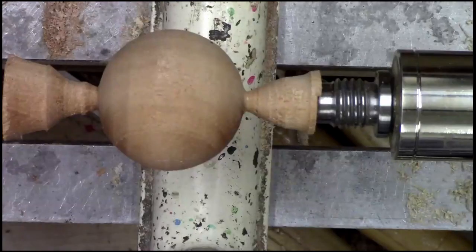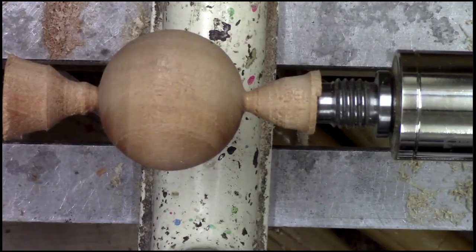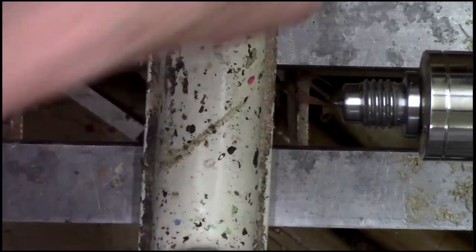Let's switch over. That's the sphere that I just turned. But what we're going to do is we'll pull this off and I'll walk all the way through the process of doing it.